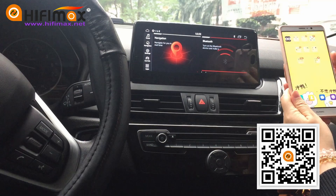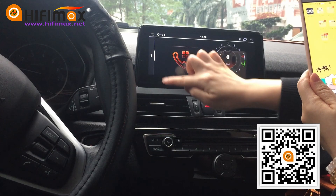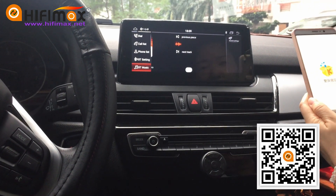First of all, we can check the Bluetooth. We have Bluetooth music here when you connect it to your phone.